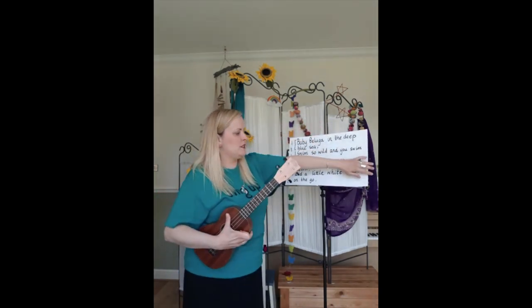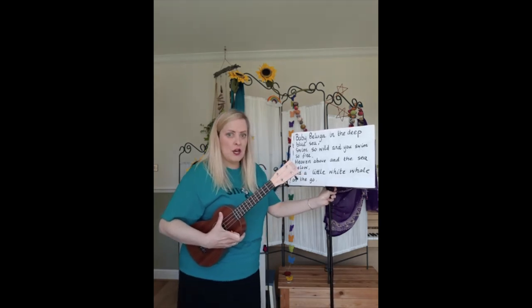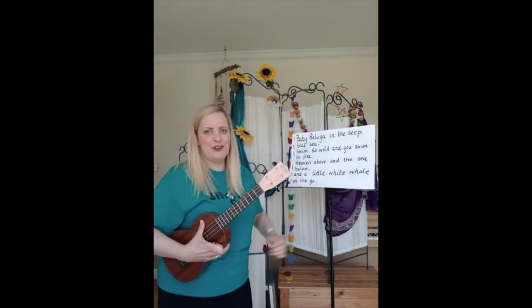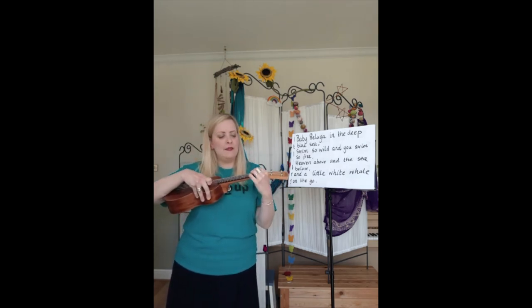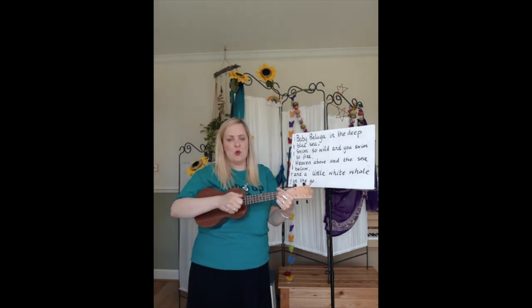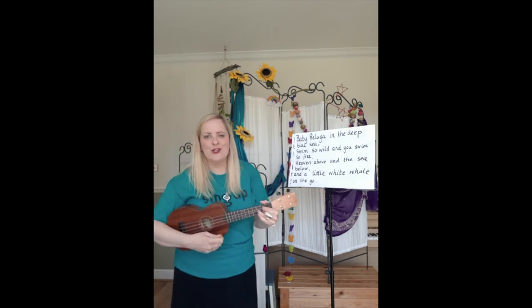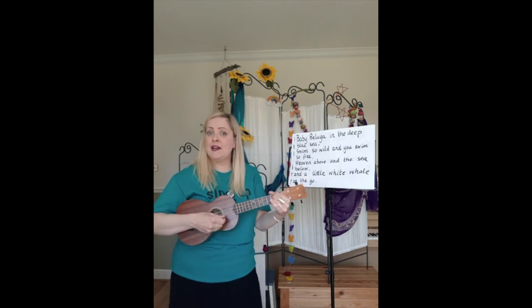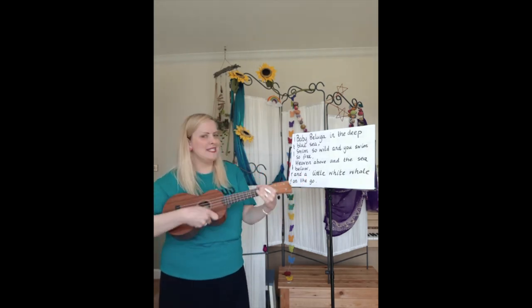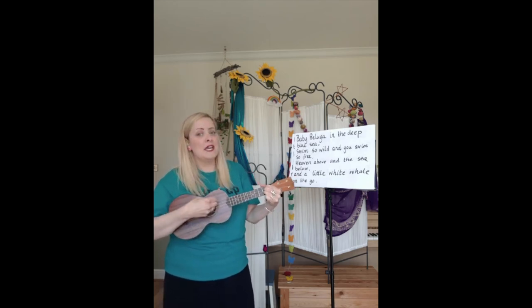So what we're going to do now is sing baby beluga from the top together. I'm going to accompany you on the ukulele — hopefully the words are big enough for you to see. Remember the first verse — you've got your actions. In the chorus the tune is the same, we repeat baby beluga twice, and once you've had a sing-song with me, try it at home on your own. If you've got someone who can play the ukulele at home, maybe they can accompany you. Are we ready? All together, here we go.